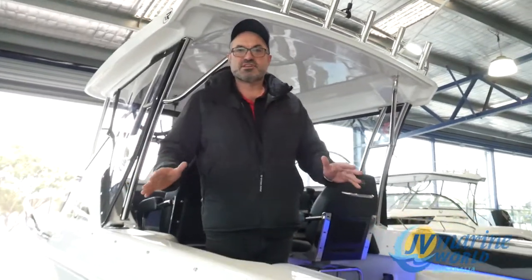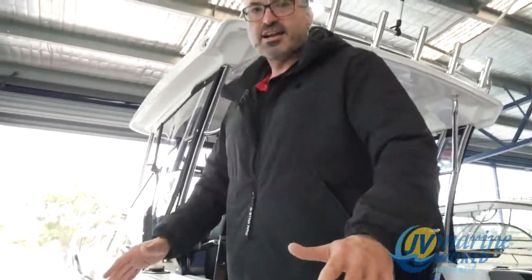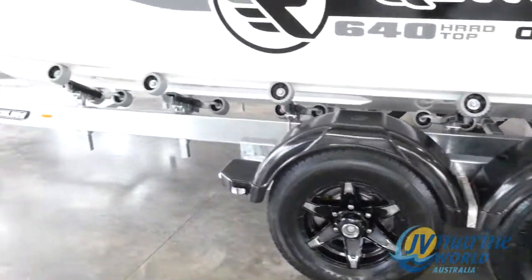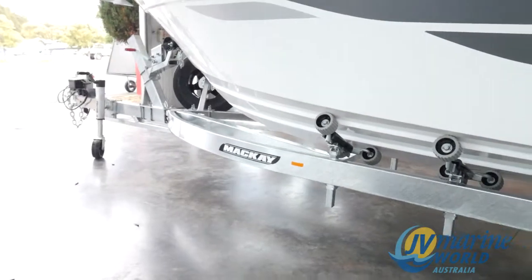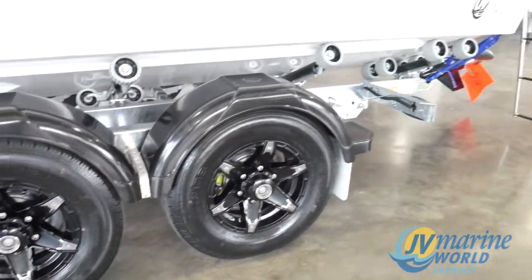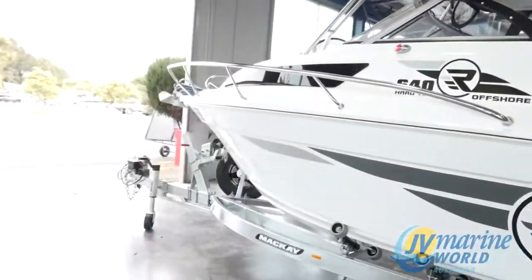I just want to go through some of the features of this boat and where it is just an awesome boat. For starters, we've put it on McKay's flagship steel model, which is the PU6000T with the big 14-inch wheels and the big brakes. It is a terrific trailer for this boat and it absolutely looks superb. You cannot tell me that this boat does not look good and have a beautiful, beastly stance as you see it here.